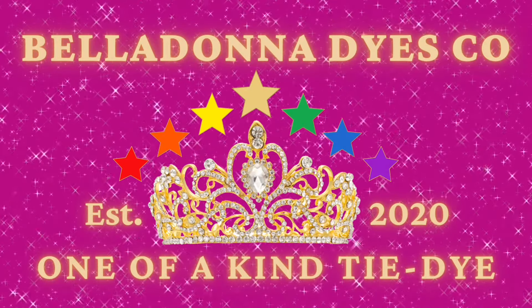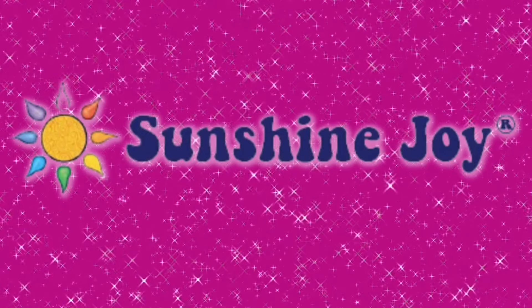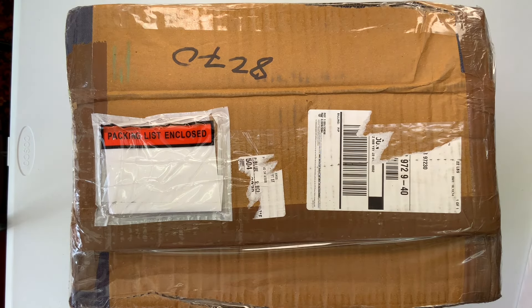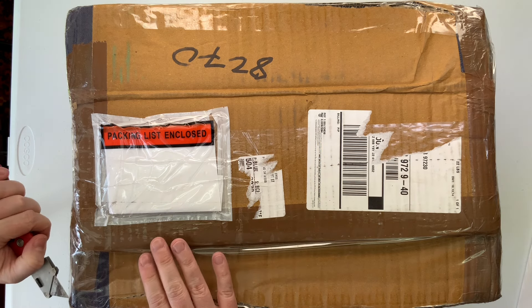Hi, this is Steph with Belladonna Dyes, and I'm super excited to share this one with you. I'm going to do this unboxing here. I've been waiting for my box, and I'm so excited to open it up and share it with you guys.